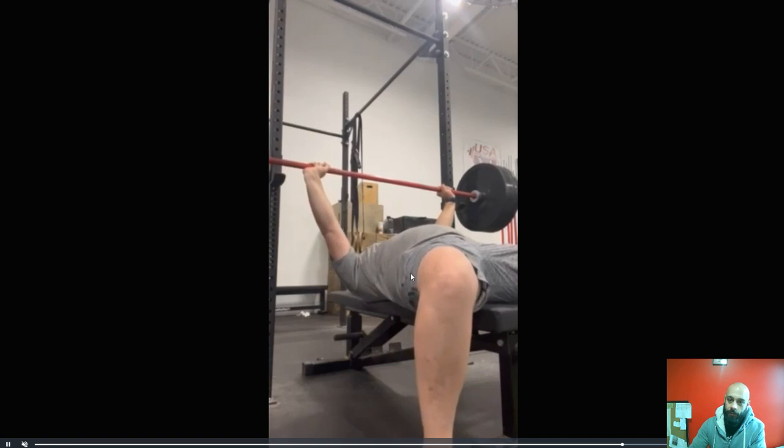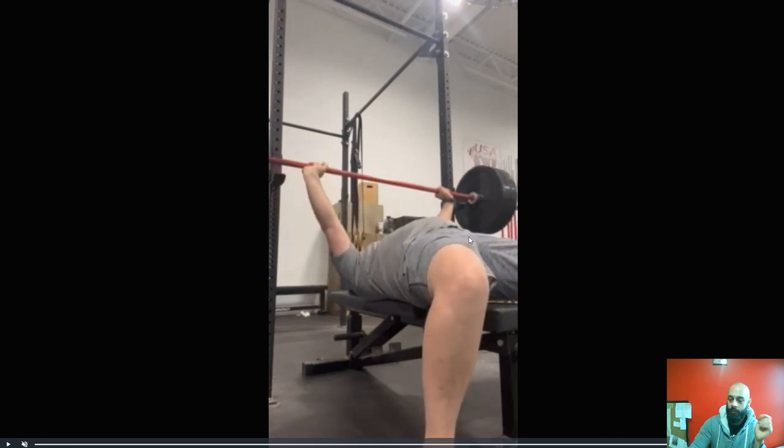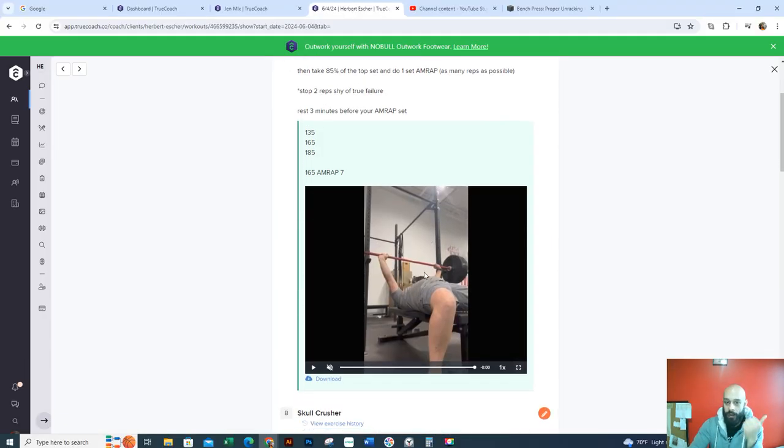You want to perform each rep as if you're doing a one rep max. So just to recap: I need you to clean up the unrack procedure and read that article I'm going to send you. I want you to get tight before you start each rep, and I need a pause in between each rep. Keep kicking butt — I want some feedback on the feedback I gave you. I want to make sure that you understand what I'm putting out there. Keep being awesome.